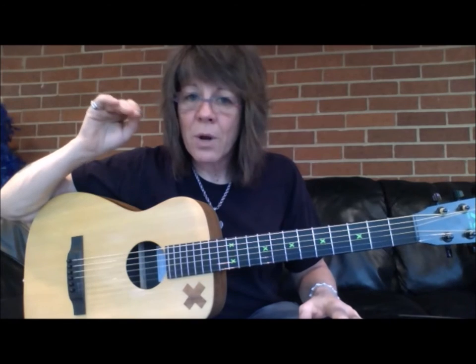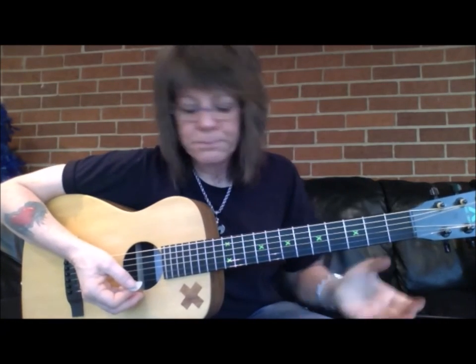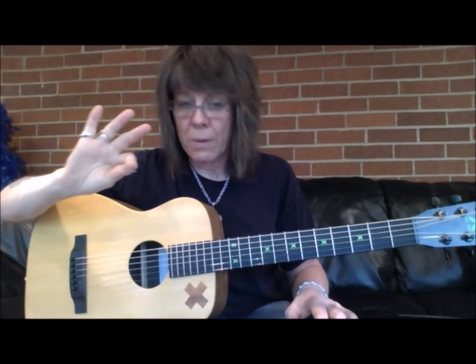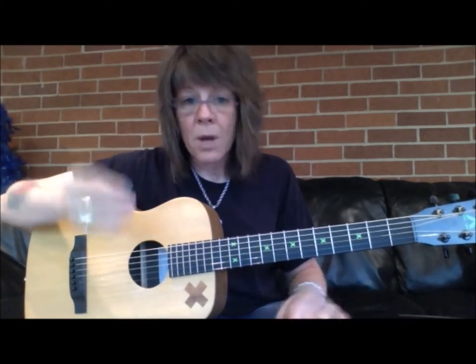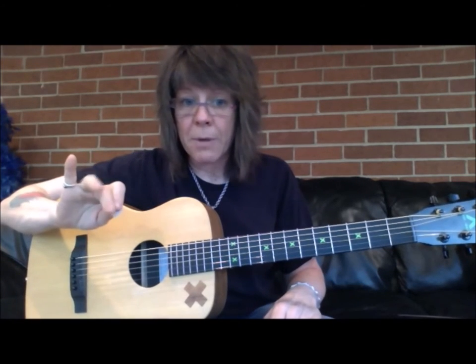The way someone holds their pick and the connection that they build with their guitar often I find are really spotty. I hold my pick with my first finger and thumb for a reason — I want to have these fingers available to me, especially my middle finger and my ring.